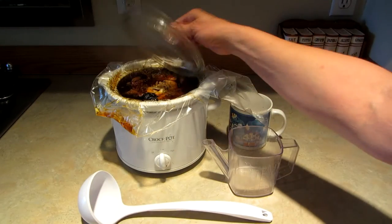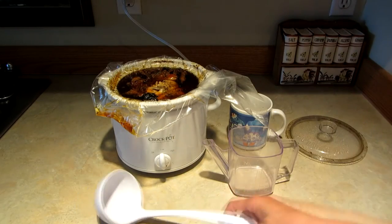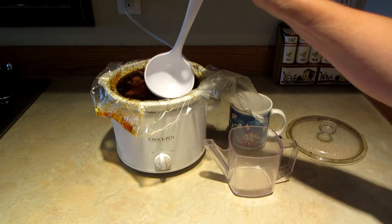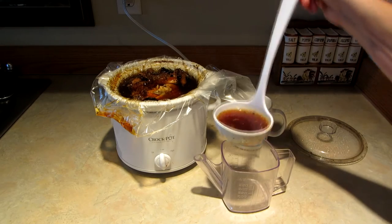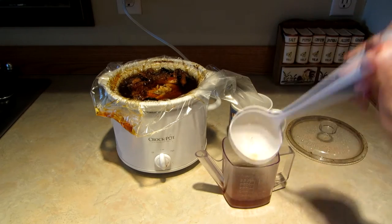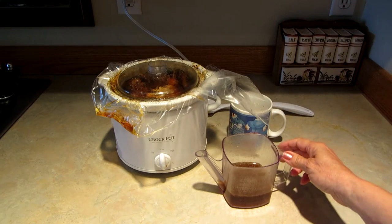Hi, it's AlaskaGranny. Were you ever making a crock pot full of bone broth and you wanted to have some of it before it was completely ready to be drained? Well, then you need to use your gravy separator. Simply remove your lid, take a ladle, and ladle it into your gravy separator.